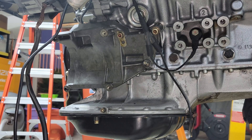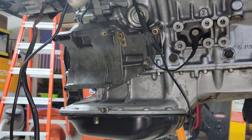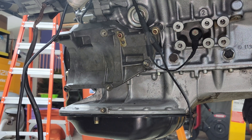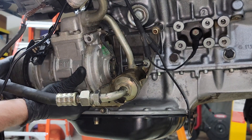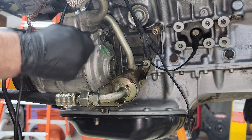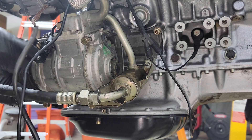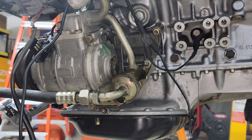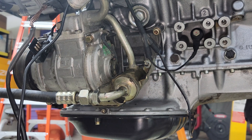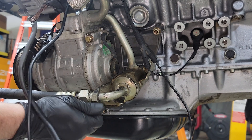Next, install the AC compressor — it takes four bolts and a nut, tightened down to 23 Newton meters, which is 16.9 foot-pounds.